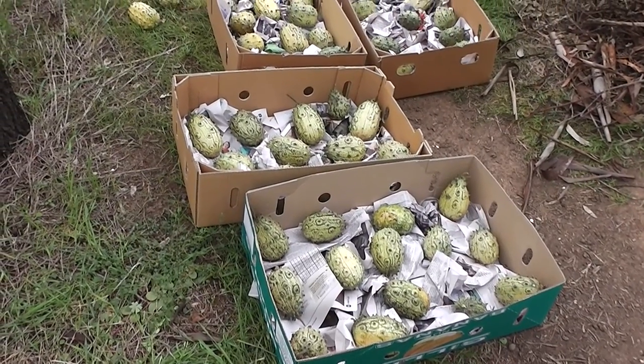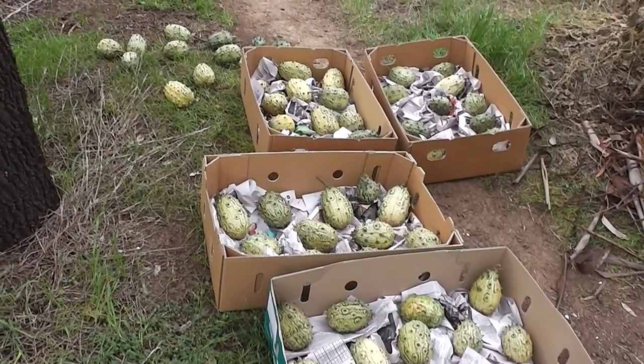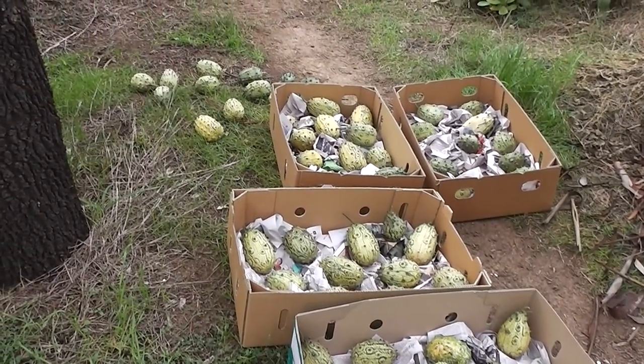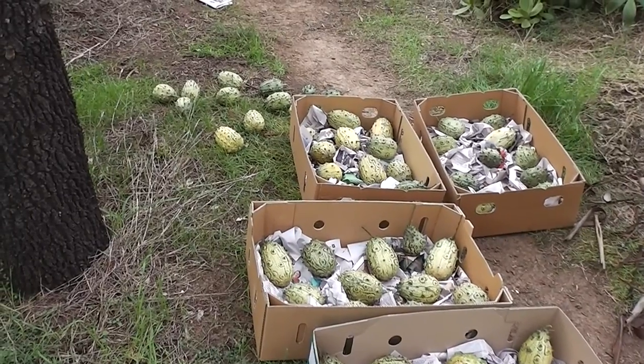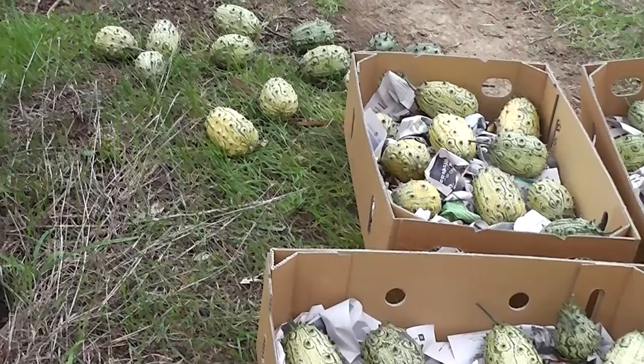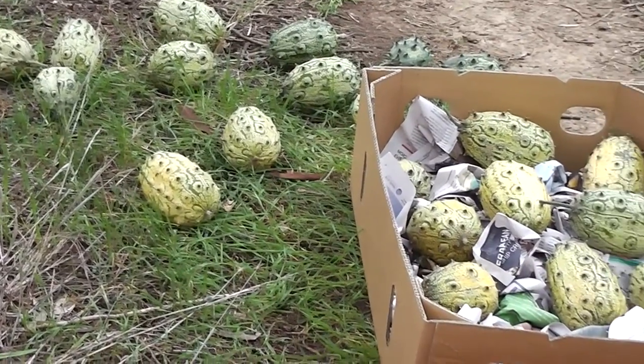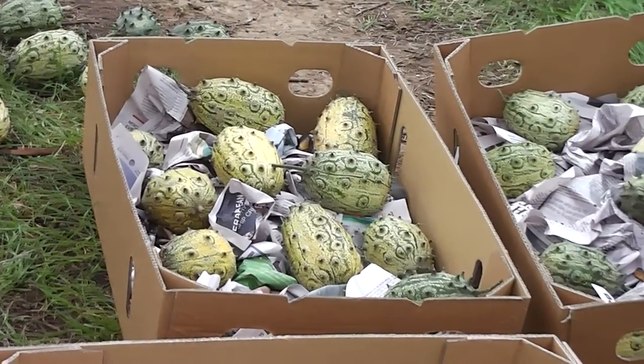That's pretty good — four boxes of high quality ones, and a few that have to be eaten straight away or can be used for seed next year. They can be rotted down for seed too. Pretty good overall. Don't they look like little pineapples in a way?